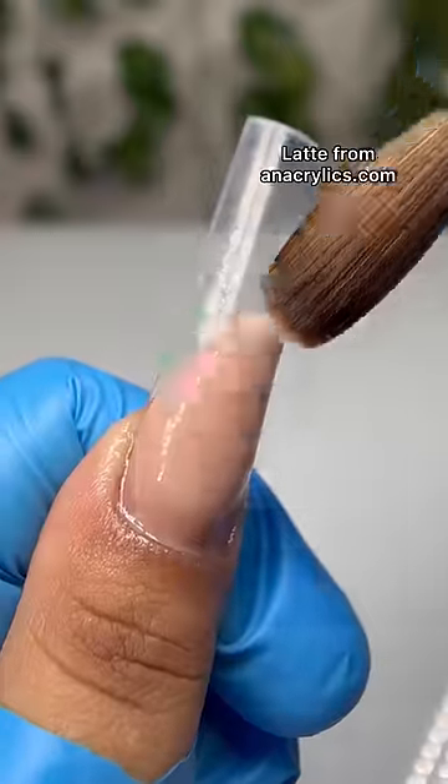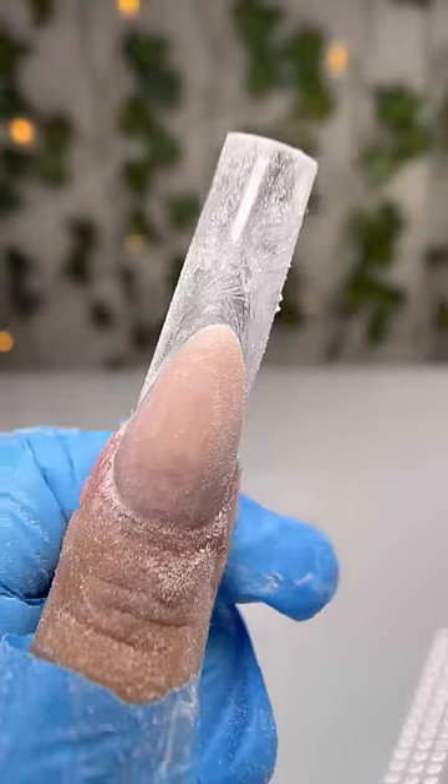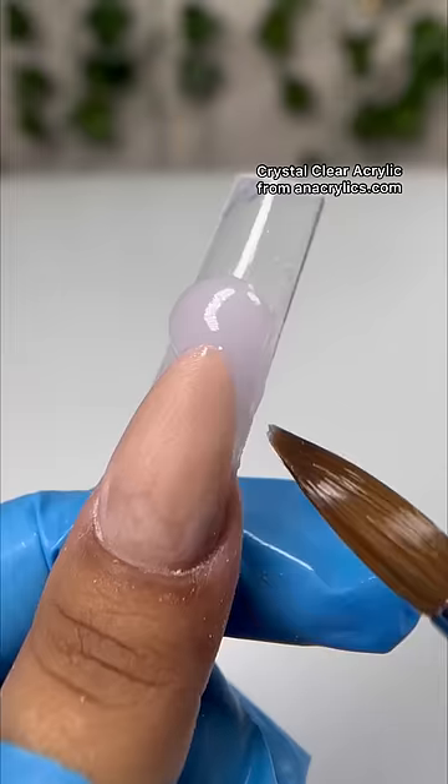I'll be using latte for my nude color. It came out a little crooked but nothing that a file can't fix. This design is tricky because you need a super clear acrylic to make this work, so of course I had to use the world's clearest acrylic.